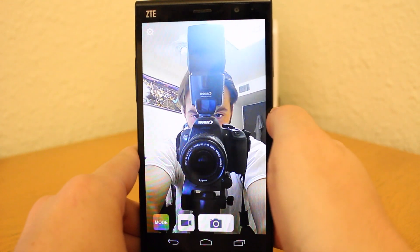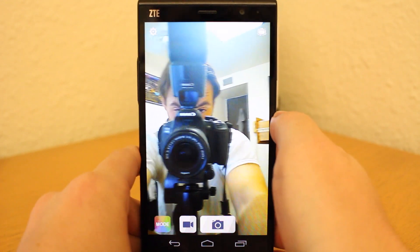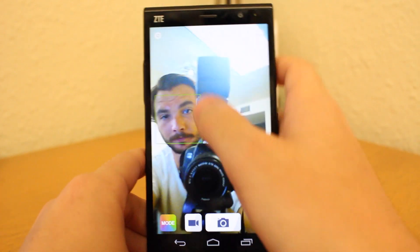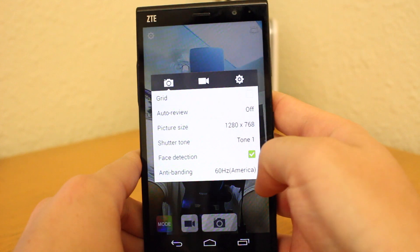Likewise, the 5MP front-facing camera is fair and gives you a pretty decent wide angle for capturing yourself, a group of friends, or your surroundings. You can also manipulate some of the same settings that were found on the rear camera in order to better optimize your photos.